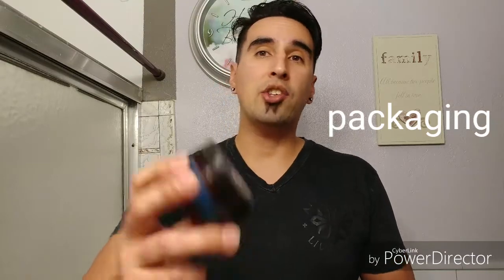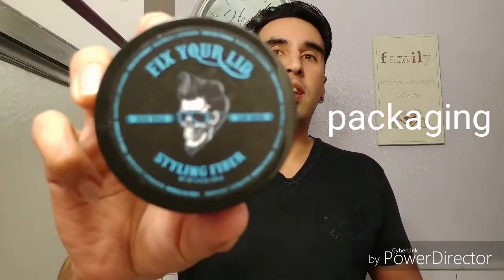Let's go ahead and talk about this fiber. Let's talk about the packaging — nice packaging. As you can see, it's a black and blue case with a little skeleton dude on there, and a nice little plastic can that opens up real nice. I like the packaging, it's really awesome.